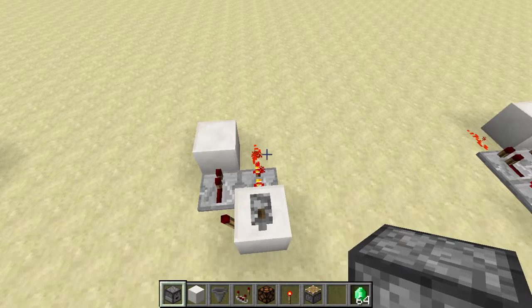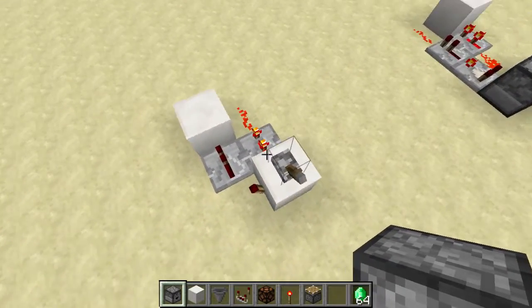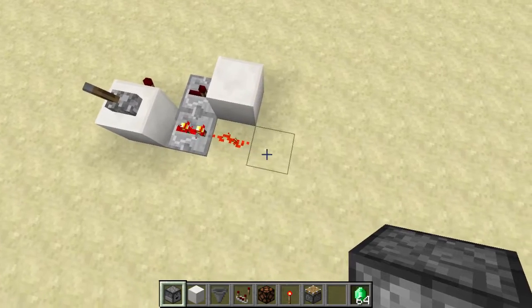Hey guys, this is Emerald Fire. Today I have for you a silent, very compact dual edge detector. I don't know if this has been discovered before, but I discovered it myself while testing something else.